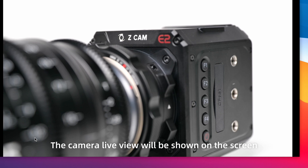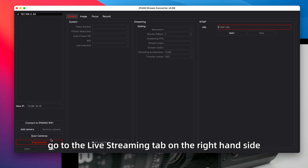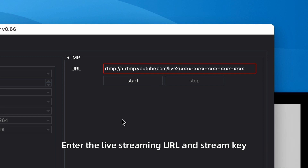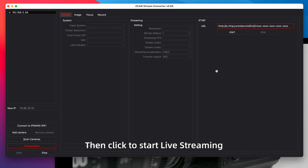Click Start Live View. The camera live view will be shown on the screen. Then go to the live streaming tab on the right-hand side. Enter the live streaming URL and stream key, then click to start live streaming.